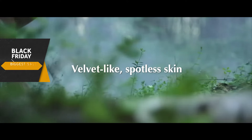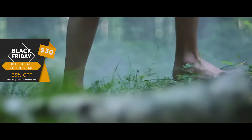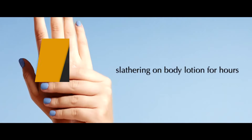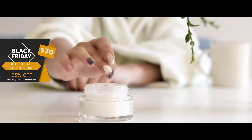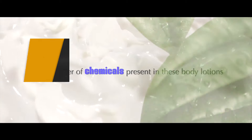Get ready to flaunt velvet-like, spotless skin 100% naturally. Yes, even in winter, when even slathering on body lotion for hours doesn't stop patchy dry skin from ruining our days. Not to forget the large number of chemicals present in these body lotions.